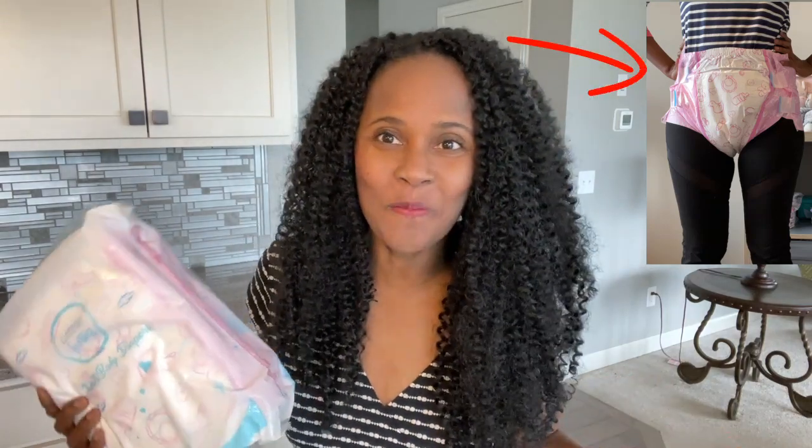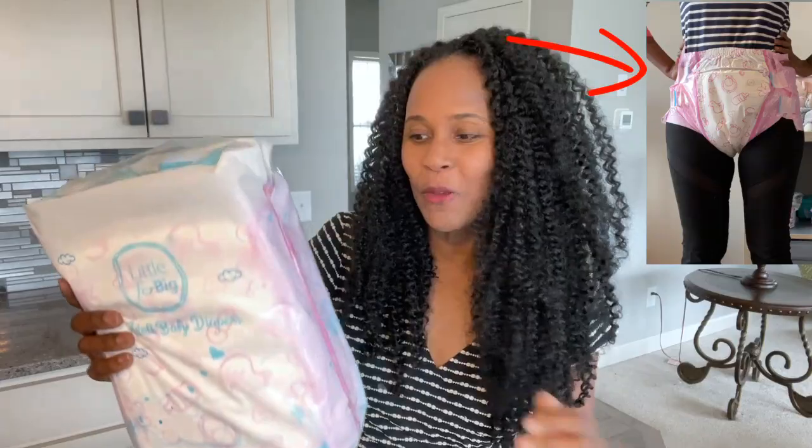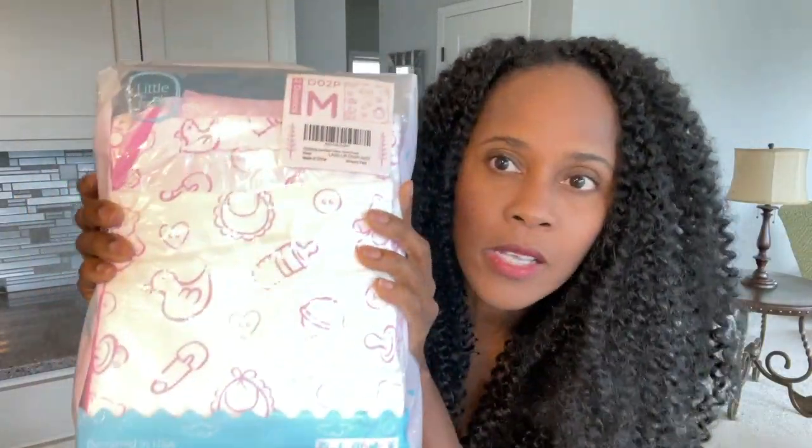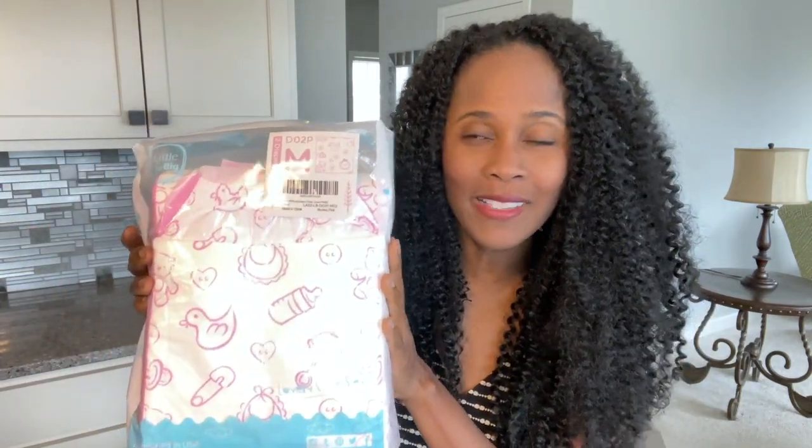Hey guys, what's up, it's your girl. I'm back with another review and try-on. I have this Little for Big diaper, a size medium, and this is a sample pack. This was purchased for me as a gift from my Amazon wish list — thank you so much for thinking about me. This is a nursery print, size medium, and there are two diapers in this pack.